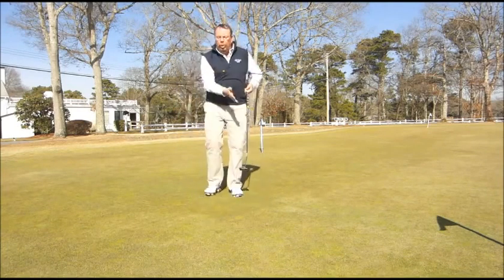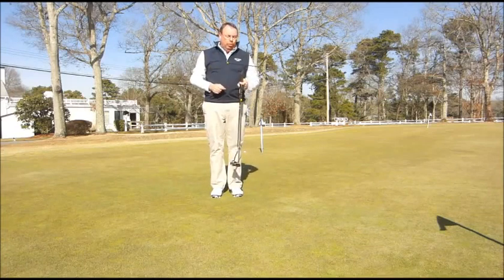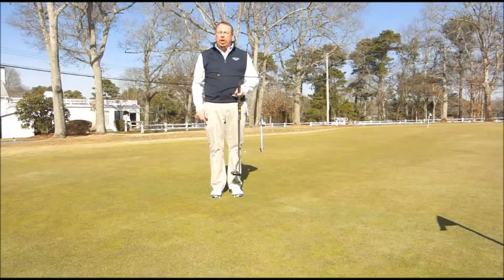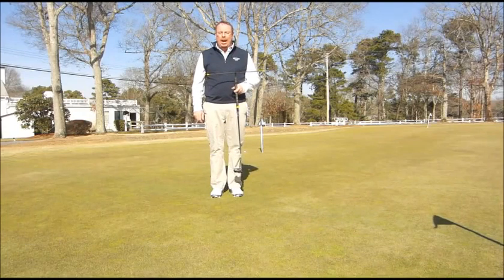That means that I had my stroke going straight back and straight through. These are just a couple of the gadgets that I picked up for the Golf Academy this year. If you want to get your game started out on the right track, give us a call here at Blue Rock Golf Academy and we'll get your season started off in the right direction.